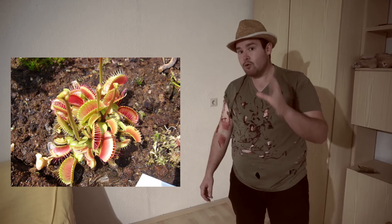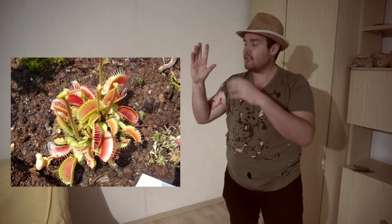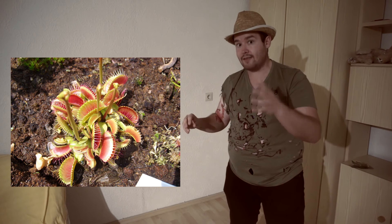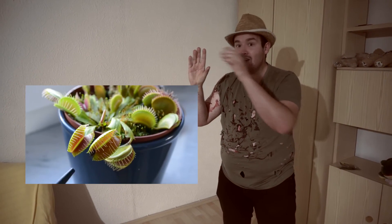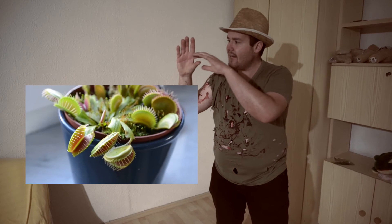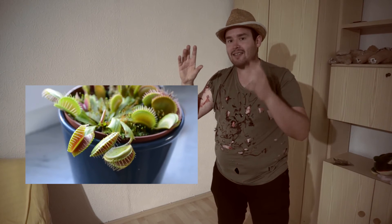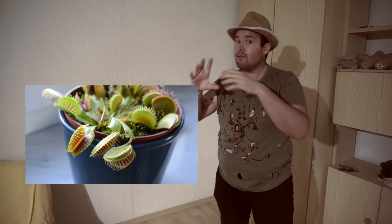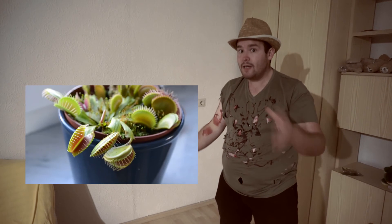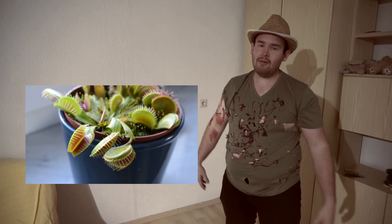Es gibt noch einen weiteren Pflegepunkt: den Schnappmechanismus. Wenn die Pflanze die Fangblätter zumacht, ist das eine der schnellsten Reaktionen im Pflanzenreich — die Venusfliegenfalle kann die Fangblätter innerhalb von 100 Millisekunden schließen. Da schaut die Mimose ziemlich alt aus. Es ist ein biochemischer Prozess, der erschlaffen kann, und jedes Fangblatt kann sich nur sieben Mal schließen, danach ist es nutzlos. Das bedeutet: Spielt nicht mit den Fangblättern, sonst geht es der Pflanze nicht gut.